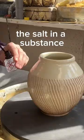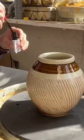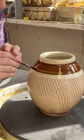I'm using real 24 karat gold dissolved in a substance. Then I applied the gold with a very fine brush. It's also drying really quickly — you can't really mess around with it for too long.